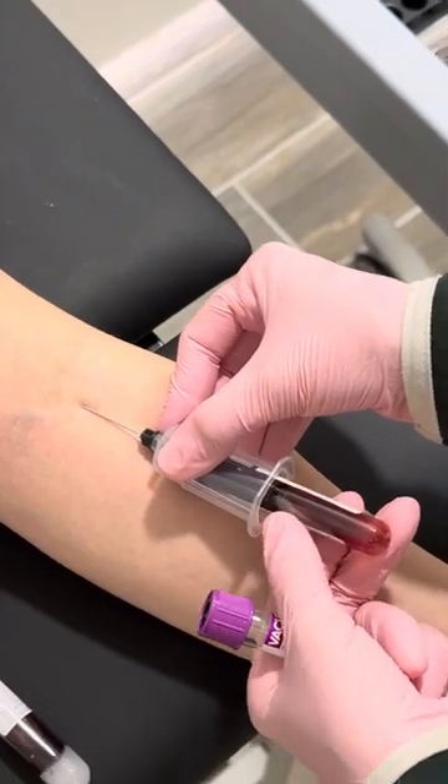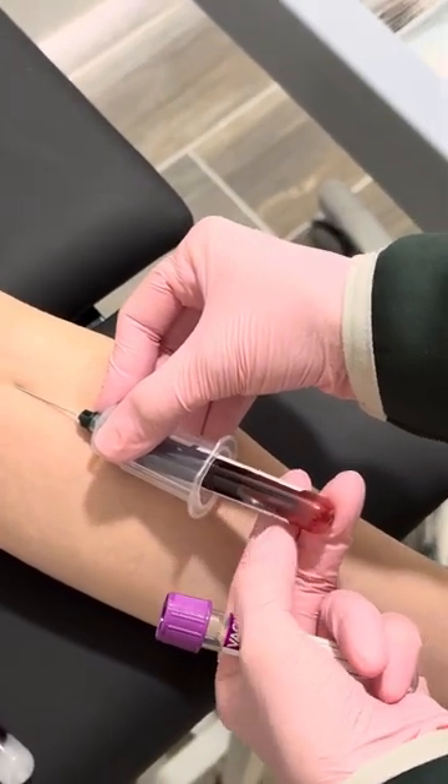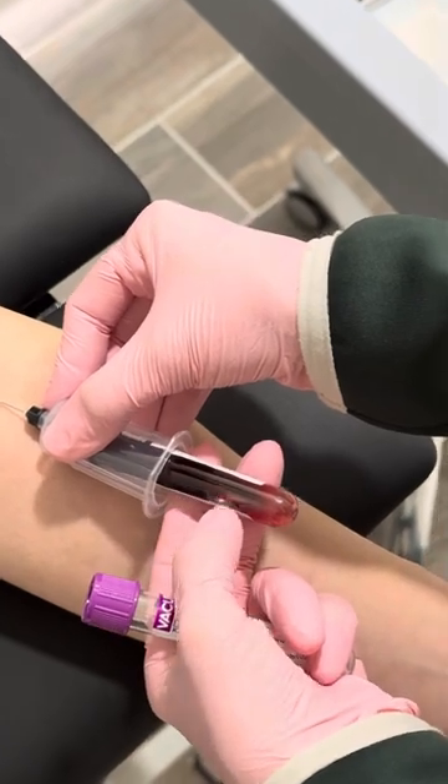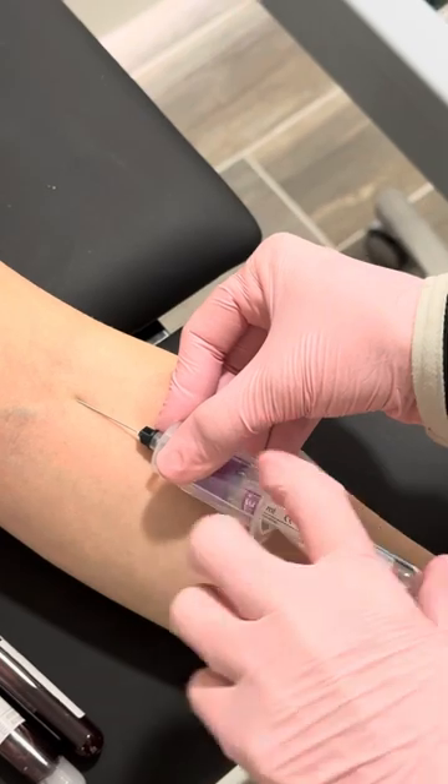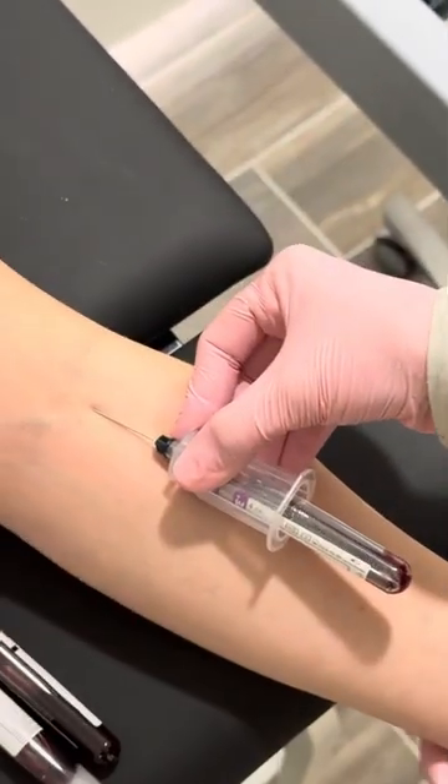You can see your blood filling. Once it stops, pull it out. Make sure you have a good anchor on the arm.